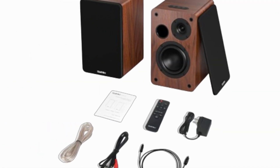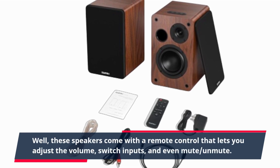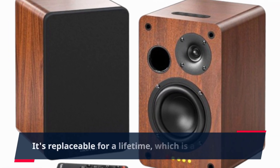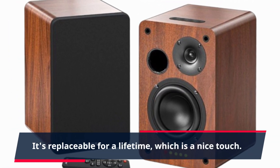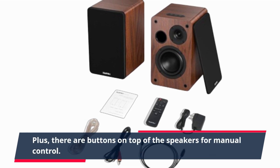Convenience is key, right? Well, these speakers come with a remote control that lets you adjust the volume, switch inputs, and even mute and unmute. It's replaceable for a lifetime, which is a nice touch. Plus, there are buttons on top of the speakers for manual control.